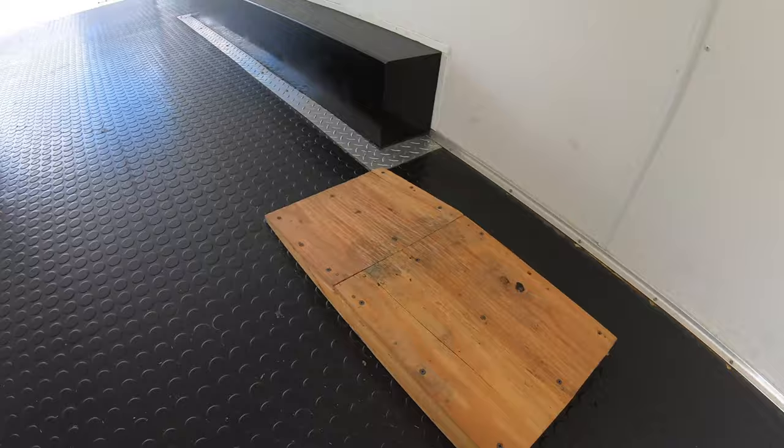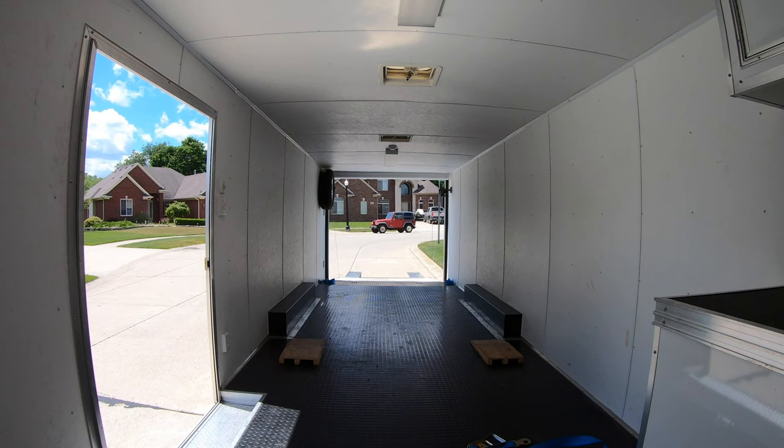You also want to get yourself some small 1-inch ramps for the front tires to raise up the front of the car so that you can have clearance to hook on the straps and get under there without rubbing on the splitter. These were just homemade. I'll place these about here for the front tires. Now let's go get the car and line it up with the trailer.